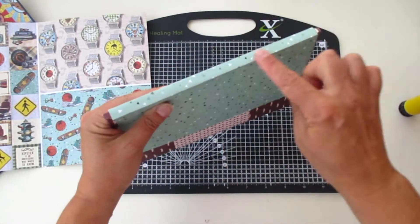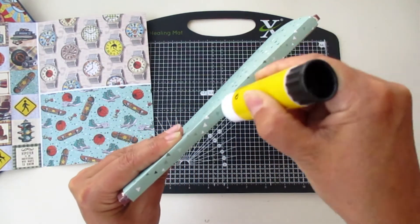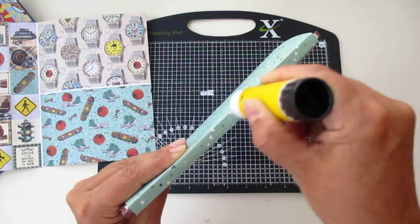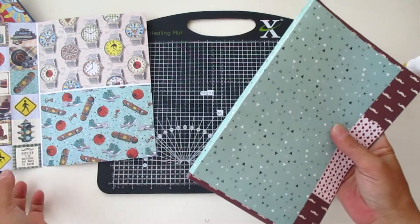Now let's put some glue over here. Use the glue that you most like — I love using this one. I know some of you love double-sided tape. Use the glue of your choice that you would like to work with.